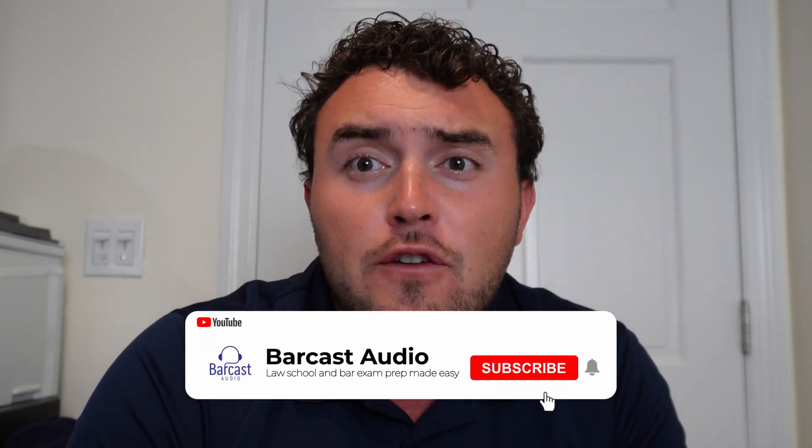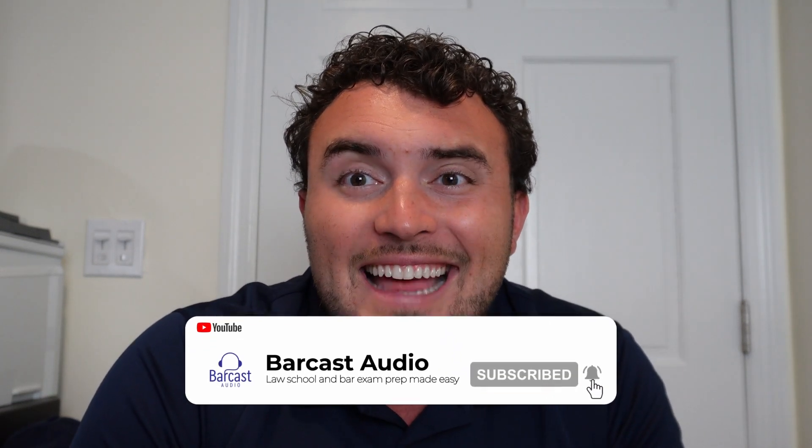Before we get started, be sure to check us out at BarCast.com. When should you start memorizing for the bar exam? This is one of the most common questions I get from students every single year, and the answer is kind of complicated. Really, it's a combination of things.